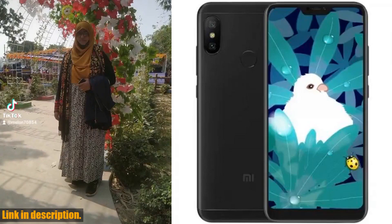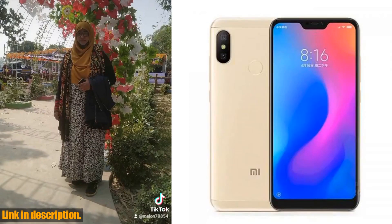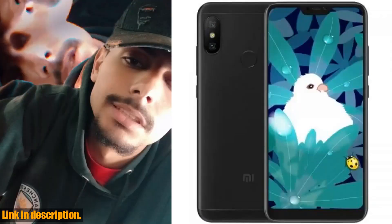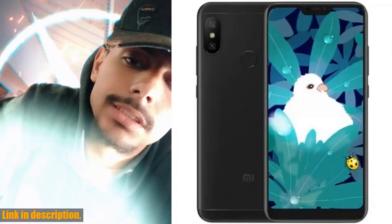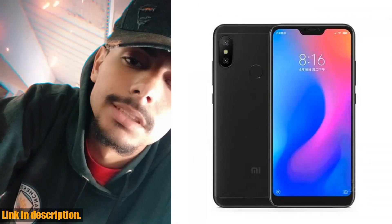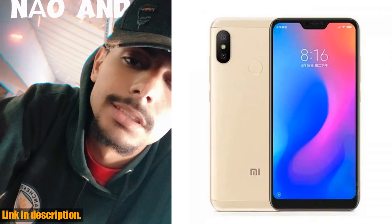So, what are you waiting for? If you're in the market for a reliable, high-performance smartphone that won't break the bank, look no further than the Xiaomi Redmi 6 Pro. Click the link in the description to get your hands on this amazing device today. Trust me, you won't be disappointed. Thanks for tuning in, and don't forget to hit that subscribe button for more awesome tech reviews and recommendations. See you in the next video.